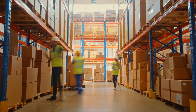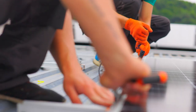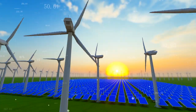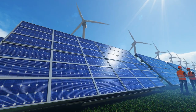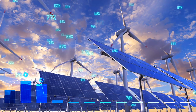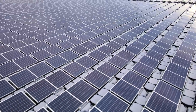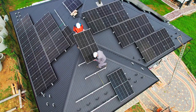As we wrap up our factory tour, let's reflect on the incredible impact of solar panels. They are not just a source of energy — they are game-changing, helping to create a sustainable and greener future.